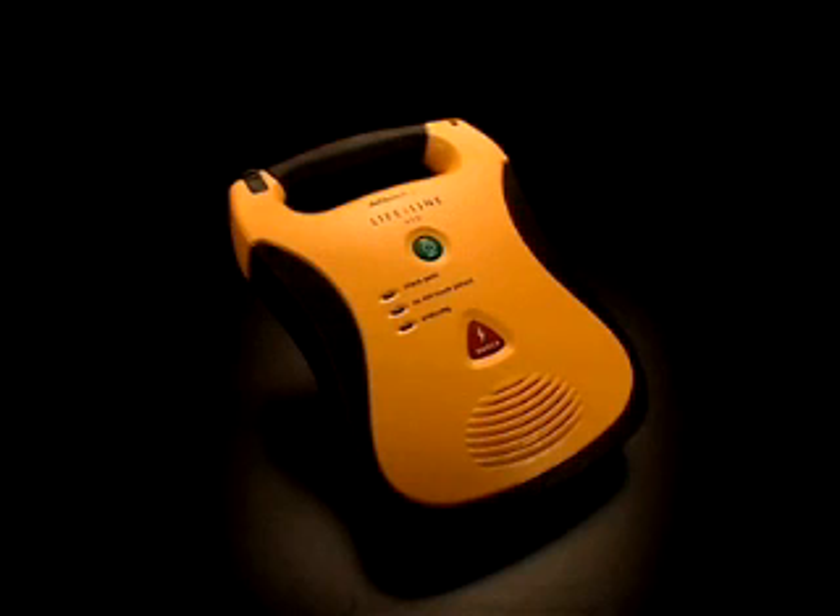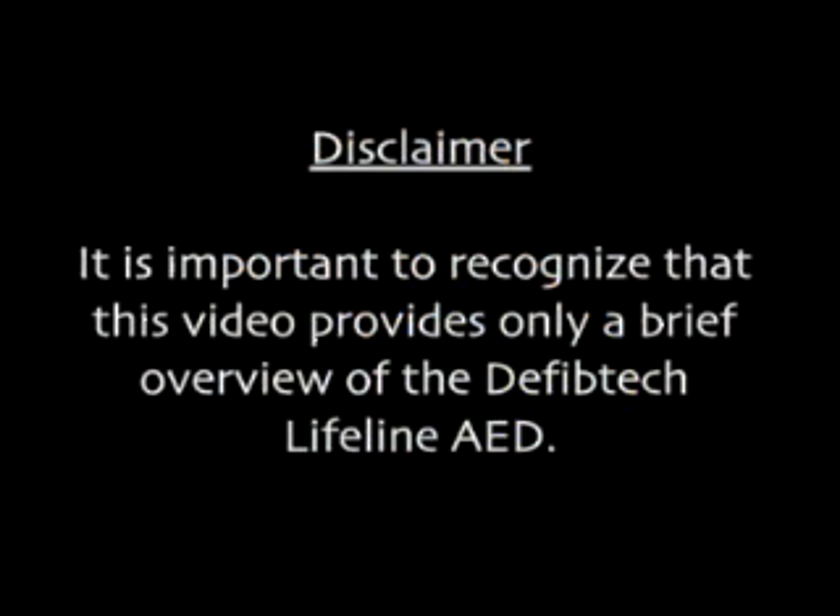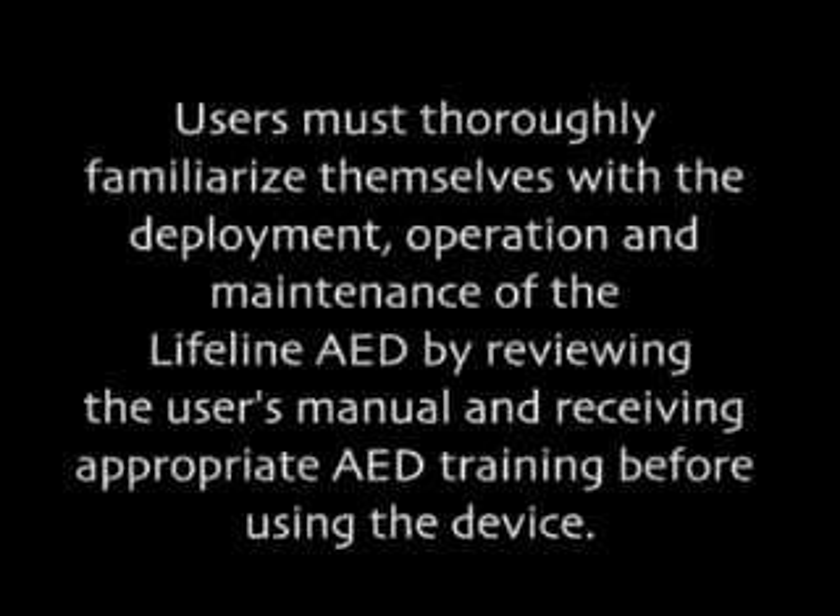This video provides a brief overview of the DefibTech Lifeline DDU-100 Automatic External Defibrillator. It is important to recognize that this video provides only a brief overview of the Lifeline AED. Users must thoroughly familiarize themselves with the deployment, operation, and maintenance of the Lifeline AED by reviewing the user's manual and receiving appropriate AED training before using the device.